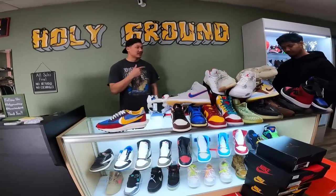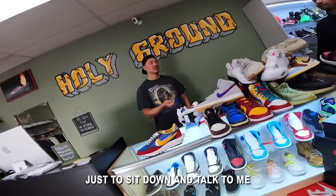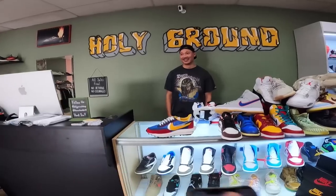I think the coolest part is now I get people hitting my DMs and coming into the store. I had one guy drive all the way from Arizona just to sit down and talk to me — it wasn't even a long conversation, maybe 20 minutes — and then he's like, 'Alright, peace out, I'm gonna go back home.'